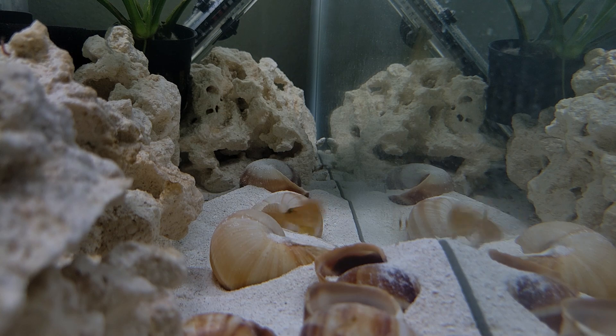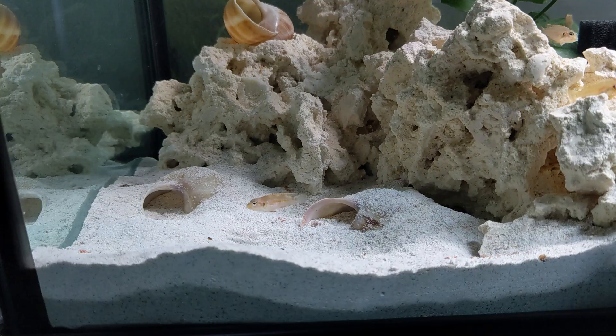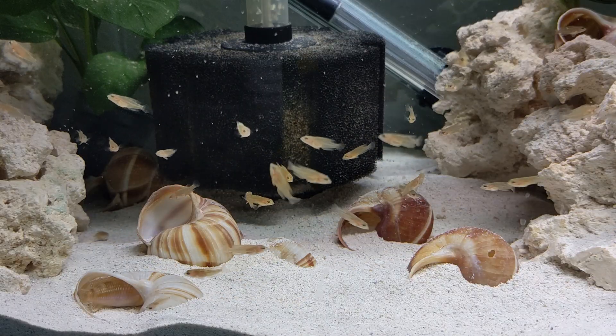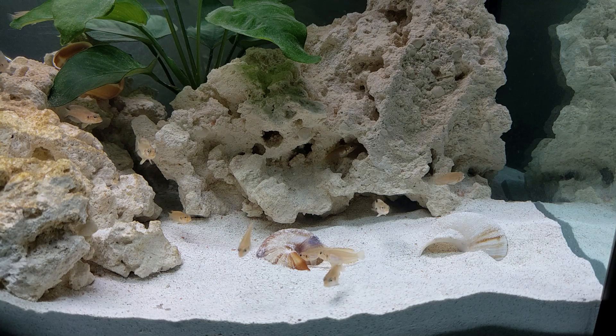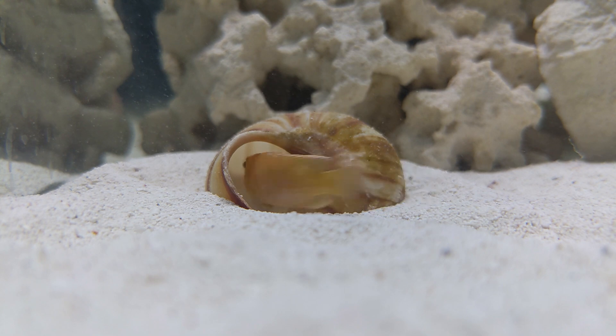These large pieces of aragonite rock I've found to be very helpful in managing the temperament of the fish. Ocelotus are well known for aggression, so I used the rocks to break up the tank into distinct territories that would give each fish their own space. Now, as their name would imply, these fish like to claim large, empty snail shells as a shelter. They don't hide in them all day, but they do like to stay close to their own shell, and they'll dart inside if they feel threatened.